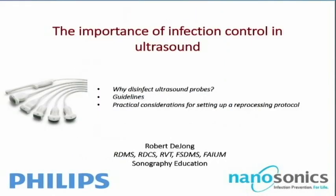Thank you, John, and welcome to our webinar. I'm going to kick things off with the importance of infection control in ultrasound, and we'll cover such things as why disinfect ultrasound probes, some guidelines to help you, and some practical considerations when you're setting up your reprocessing protocol.